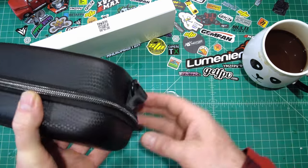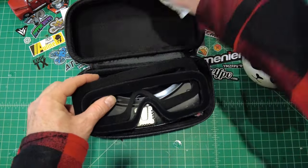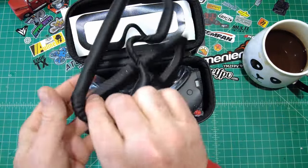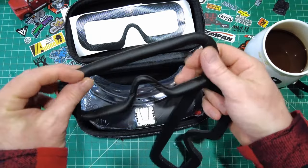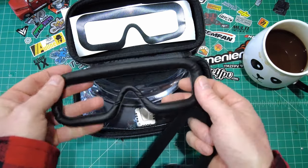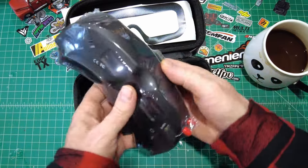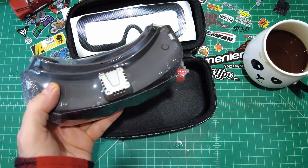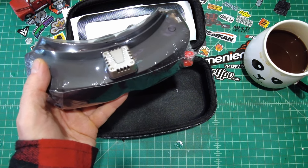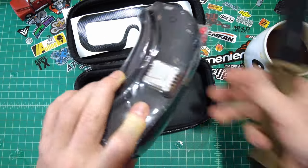Let's open up the goggles first. This is your case, almost identical to the O4X case. It has a little carabiner on the side. Zipper opens them up. Right away I've got some 3M faceplate Velcro for attaching either one of these faceplates. One is a spongy foam and this one's a covered plastic foam. I kind of prefer these — they feel nicer.